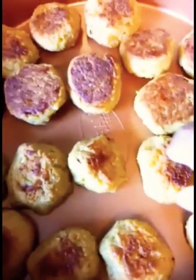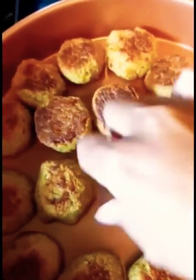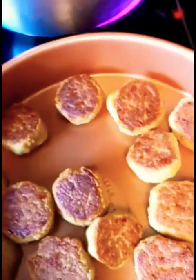I just took the balls out to check on them — they cooked really nicely. But I want them to have a little more brown on the other side, so I'll flip them all over and put them back in for a couple more minutes.